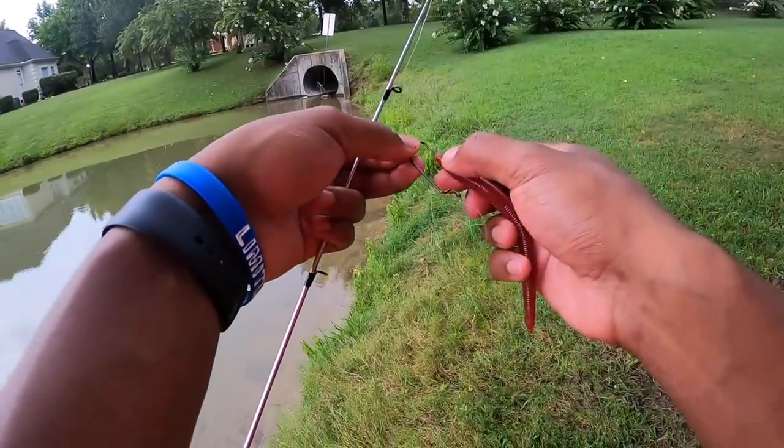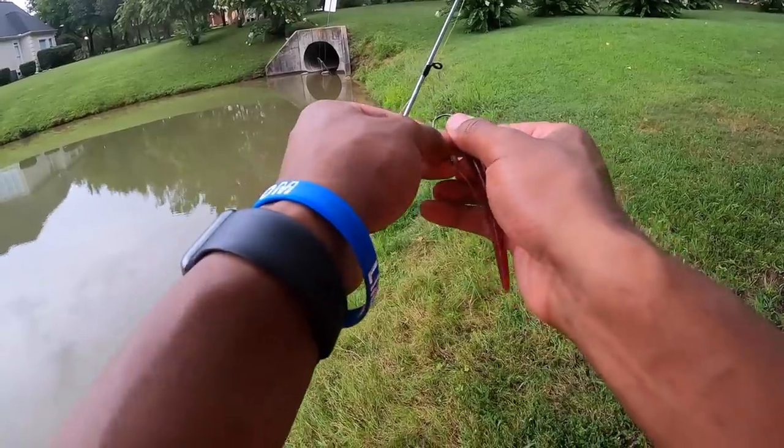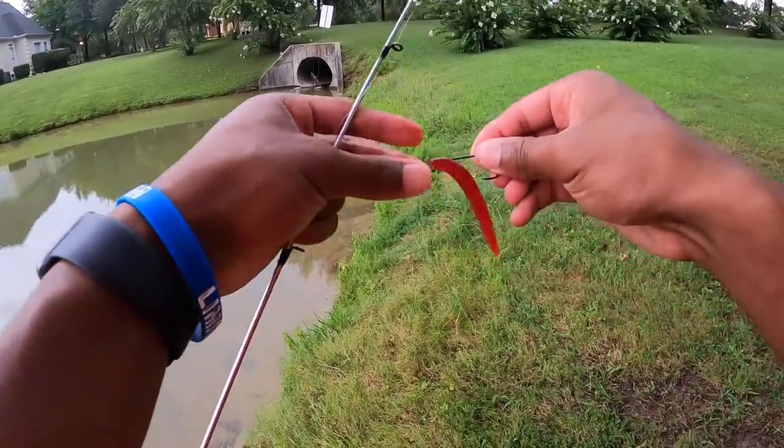I guess we're gonna rig up the plain tropical punch soft plastic and see if we can catch a fish on it — if the fish care about the flake or not. We're about to answer that question.